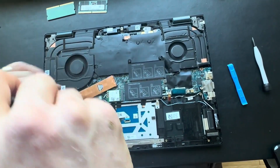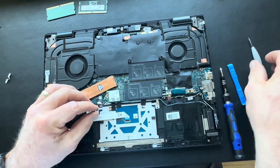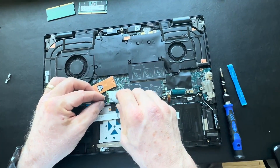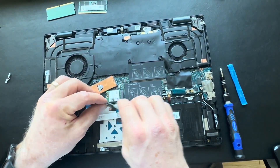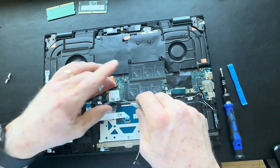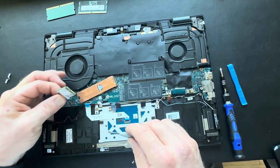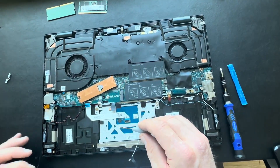Now we're going to remove the WiFi card. Always try to leave at least one antenna connected. In this case, we have one antenna going to the right side of the chassis and the other goes to the left side, so you have to disconnect one. If you can keep the other one intact, that'll save you some time later when reconnecting.